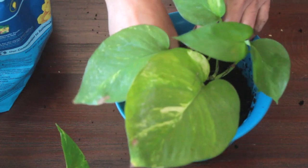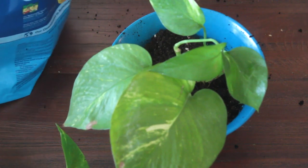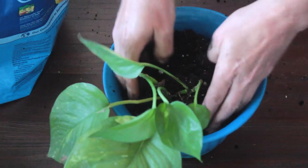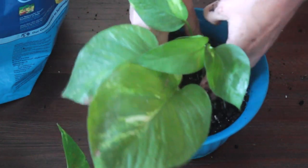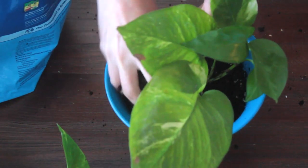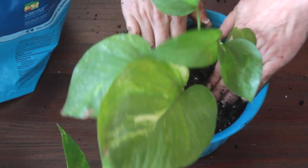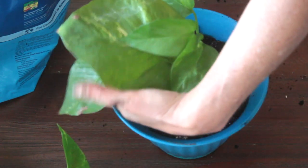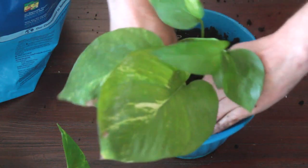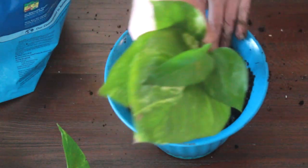I'll start adding some of the potting soil and making sure all of the roots are covered. I'll pack it down and make sure that the plant is in an upright position. I'll continue filling with soil and making sure the pot is nice and full with the topsoil and the potting soil, and the roots are all covered.